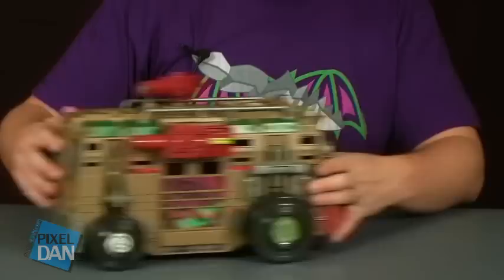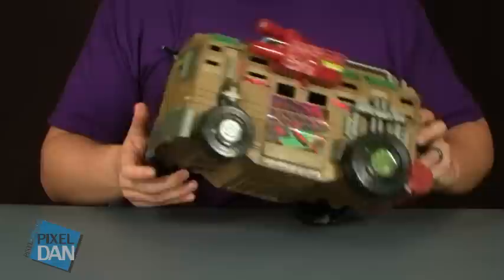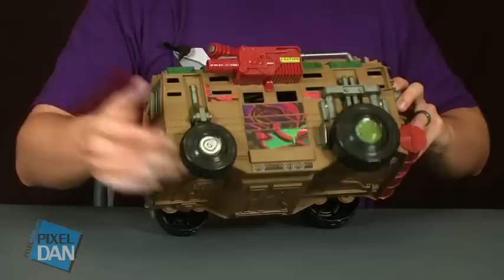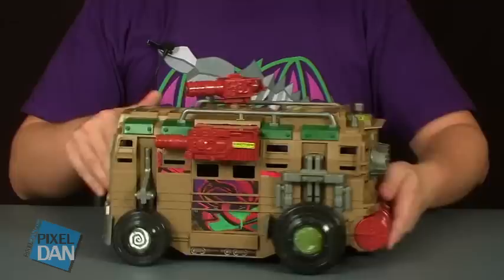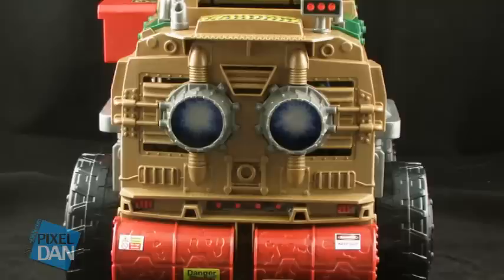The tires spin very well — they're just plastic, but they do have some stickers in the middle to give them nice little details. They spin well enough that you can get some great rolling going on, and the thing will really glide across a smooth surface. One other detail I like is the bumper in the back — it's just some barrels strapped to the back of it. It's very turtley; they use lots of different pieces to put together their vehicles.